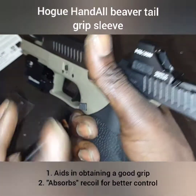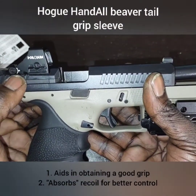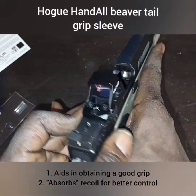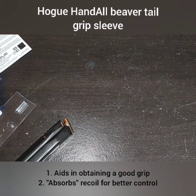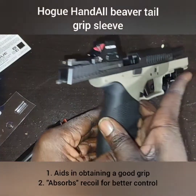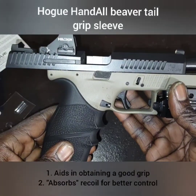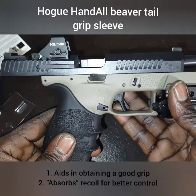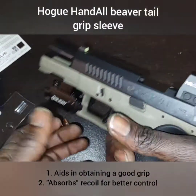Another thing I noticed — even when I had my dovetail mount — is that having this grip on here makes it a lot easier to find the dot. I don't know if it allows me to hold the gun more parallel to the ground, but with this grip sleeve on here it's just easier to find the dot.